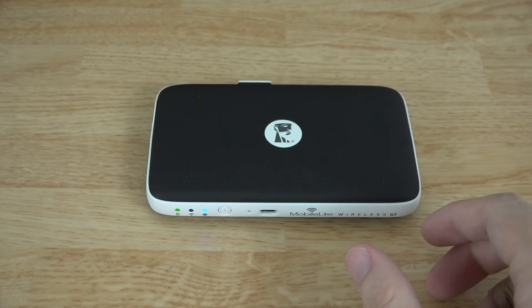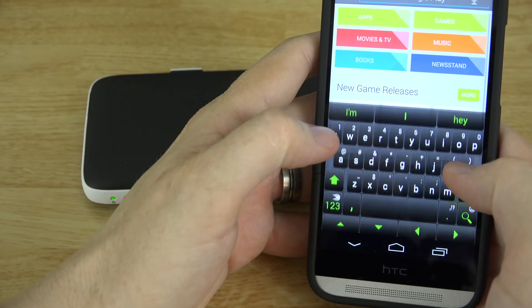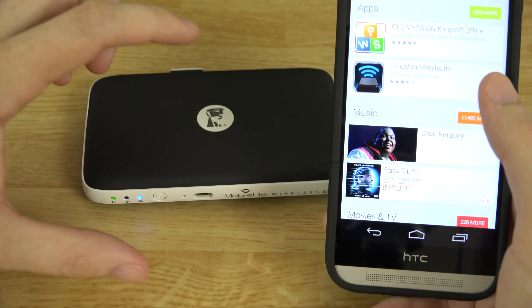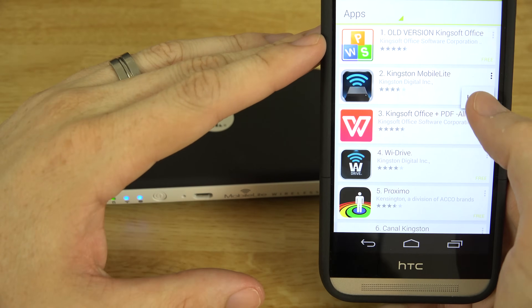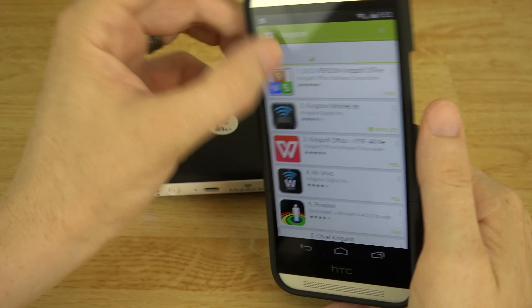We're going to go ahead and use our HTC One M8 here. You need to go to the Play Store and download an app from Kingston — just search for Kingston in the Play Store and you will find an app called MobileLite. Press Install and then Accept, and wait a minute for it to install. Alright, so we have the app installed now.